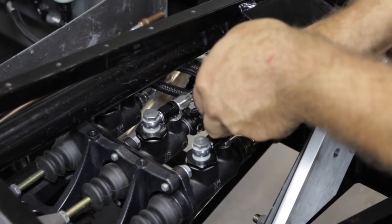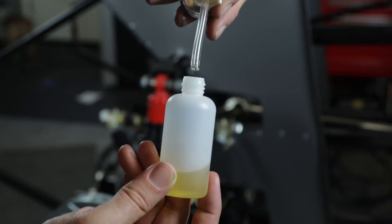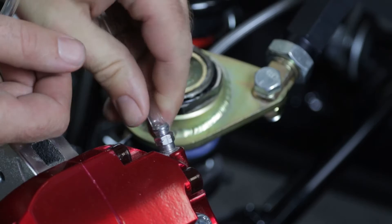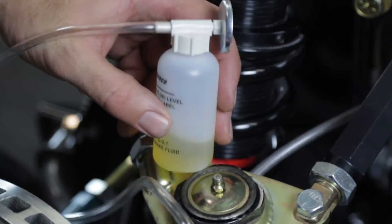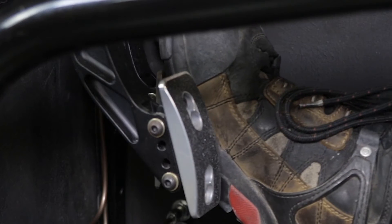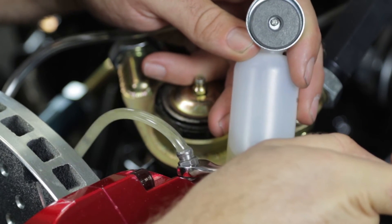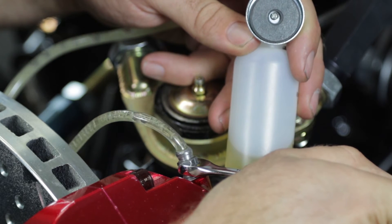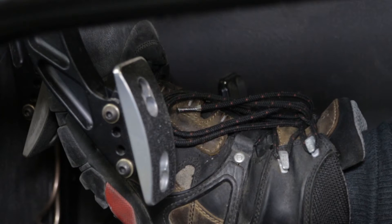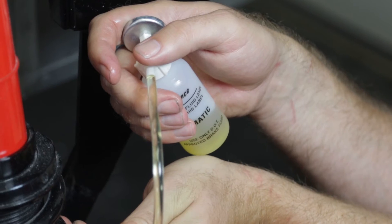With the master cylinders primed, bleeding can begin. Fill the clear container with enough fluid to keep the end of the hose submerged, then attach the other end to the bleeder screw. Keeping the end submerged will prevent air from re-entering the system on the return stroke of the pedal. Depress the brake pedal with slow, gentle foot pressure, then open the caliper bleed screw a bit. Allow the pedal to drop to the fully depressed position, then close the bleed screw. Let the brake pedal return to the relaxed position, wait several seconds, then repeat the process.